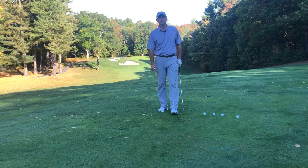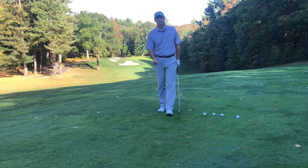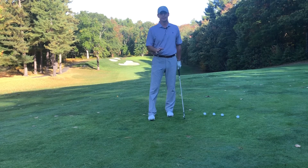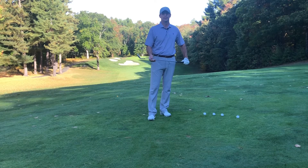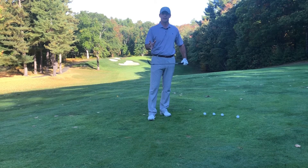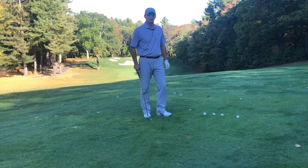Al Jacobs here at the Haven Country Club. I'm on the 16th hole and I wanted to go over three keys to hitting solid iron shots. I know some people struggle with hitting irons solid, and I think there are three drills that will help you. So let's get into hitting iron shots.